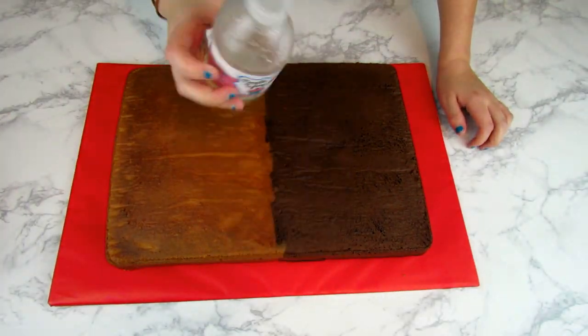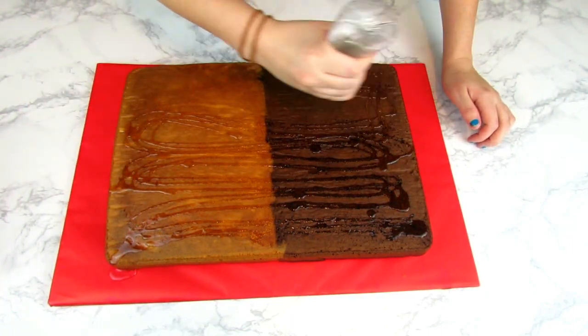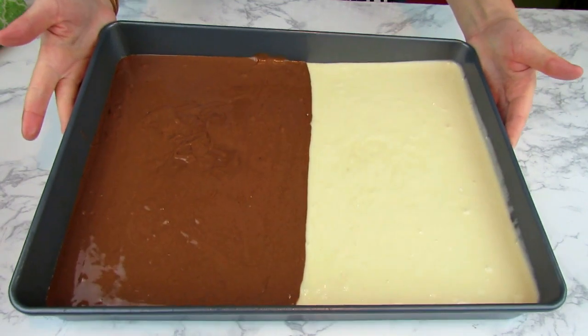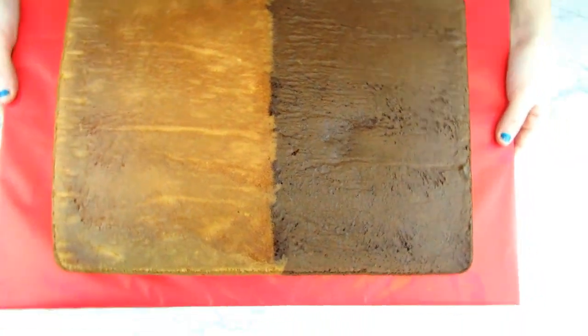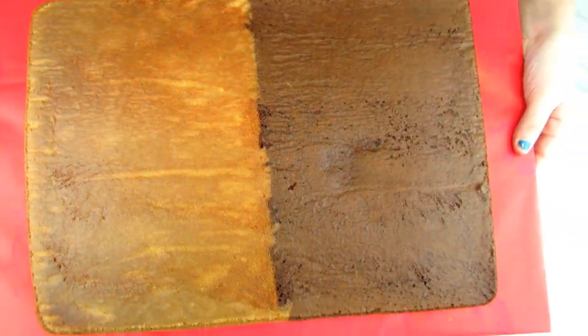Don't forget to simple syrup your cake. If you want to see how I made my simple syrup bottle, check the description below — I'll put a link to that video. Then ice your cake and it's ready to go. It really is that simple! Thanks for watching, guys — don't forget to like and subscribe. See you next time!